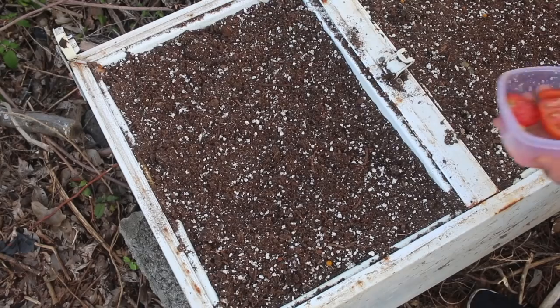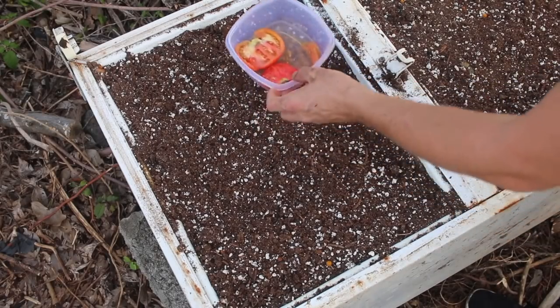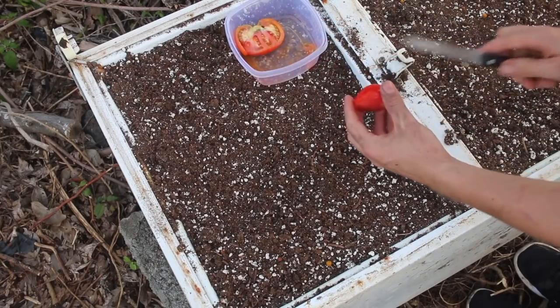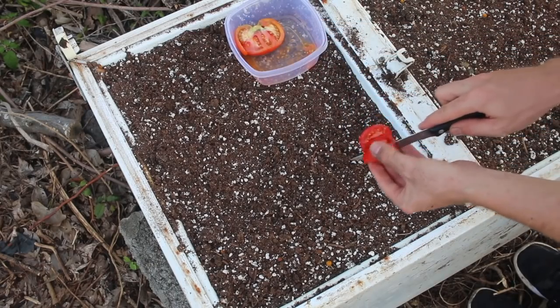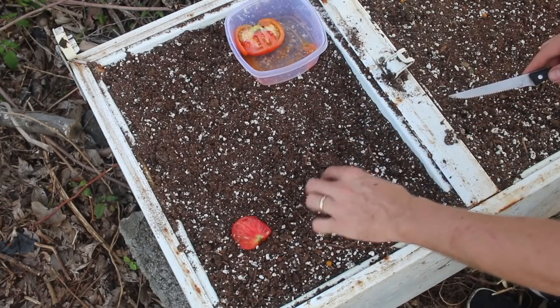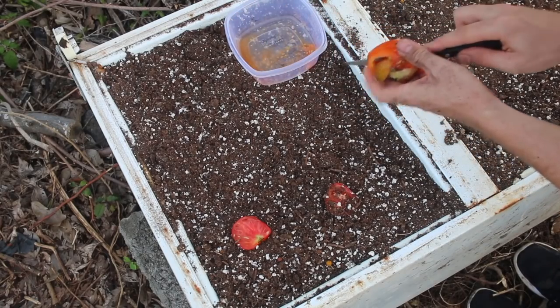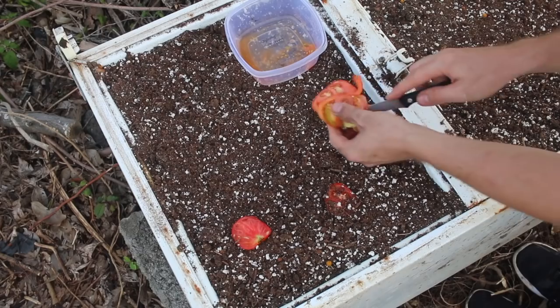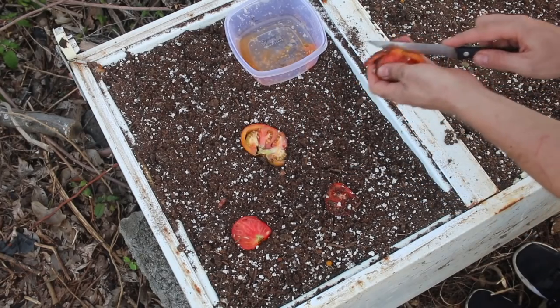On Pinterest you may have seen people taking tomatoes, throwing slices down in their gardens and letting them sprout. So let's do it — we'll simply throw some tomato bits on top of the ground. This tomato was half rotten, so now I've got rotten tomato on me — just for you, because I love all of you.